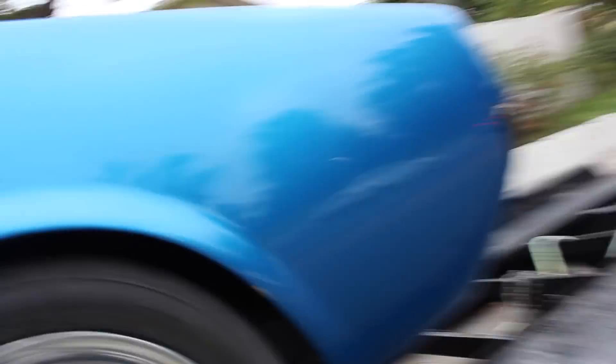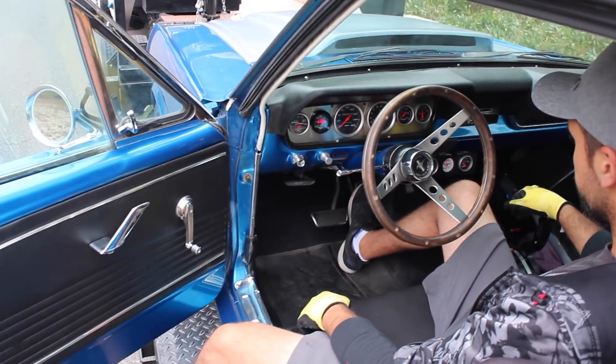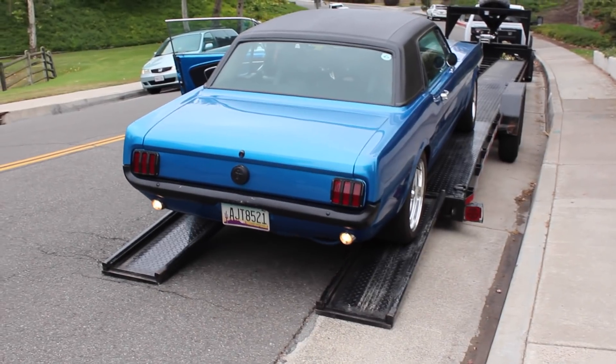I'll let you unload it — it might have to warm up. Let's give this thing a spin around the block. He gave me a lot of extra parts, so I still have extra wheels, an extra front bumper, and stuff like that still in here. Let's go.